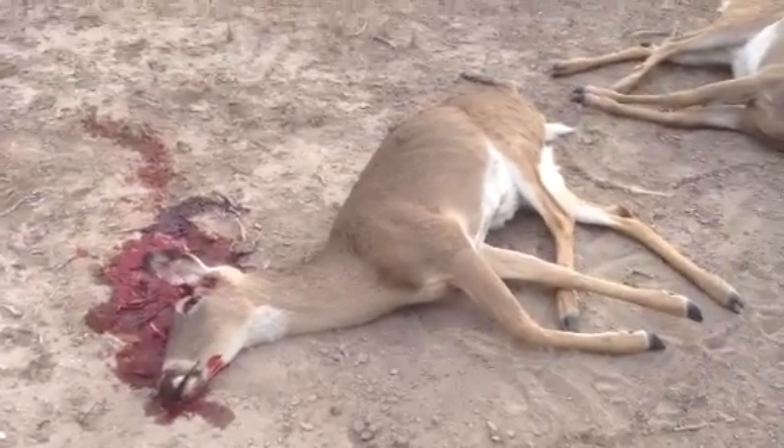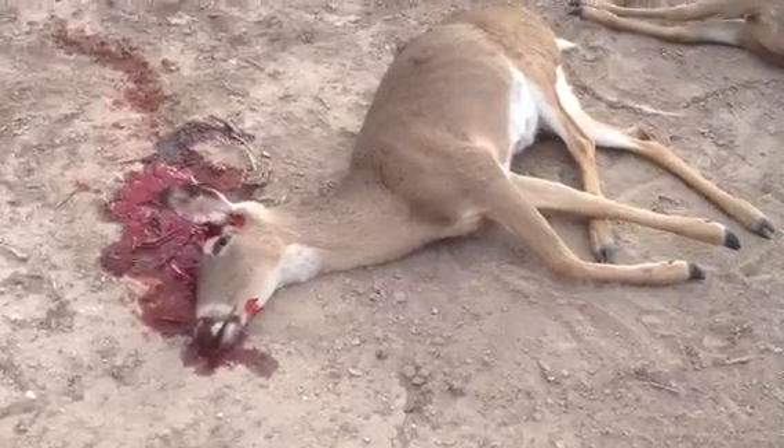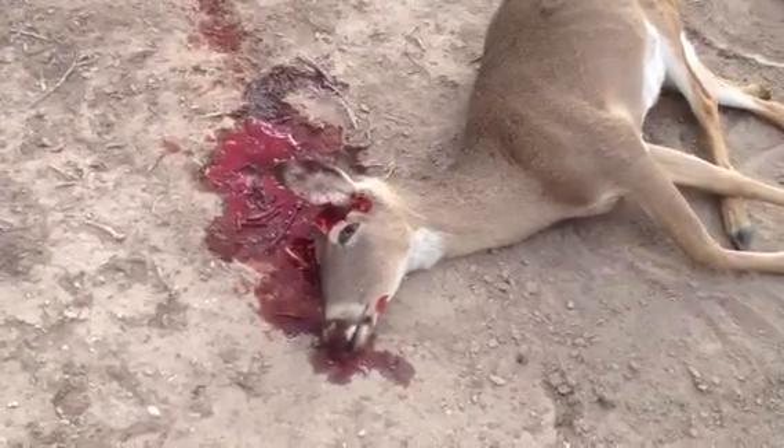First off, this old doe was out here and she's harvested. I shot her — shot her in the melon here, pretty good shot. Shot her head off.